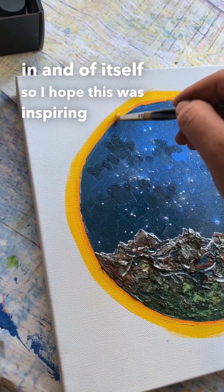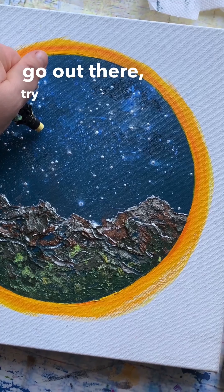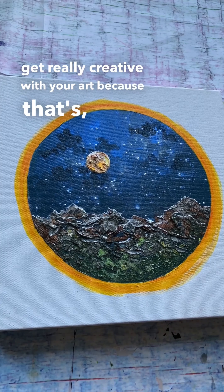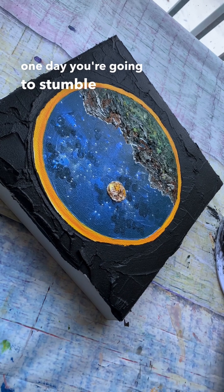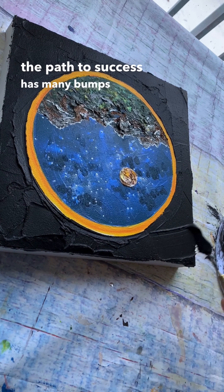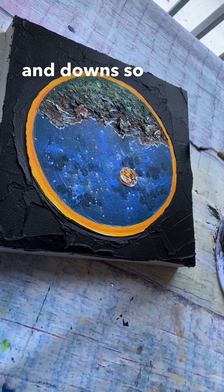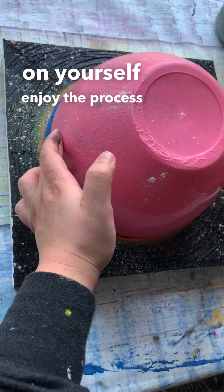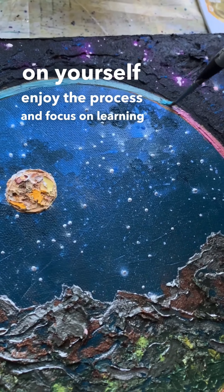I hope this was inspiring for you to go out there, try something new, experiment, and get really creative with your art — because that's the whole point. One day you're going to stumble across an amazing technique. The path to success has many bumps along the way, so don't be discouraged, don't be hard on yourself, enjoy the process, and focus on learning and growing.